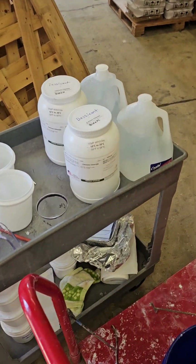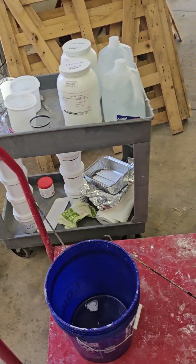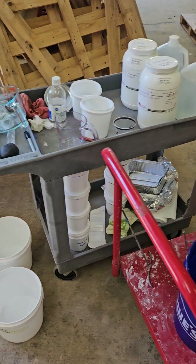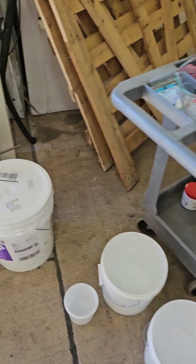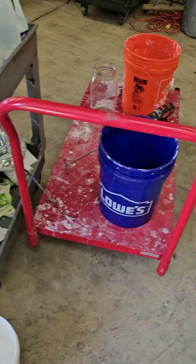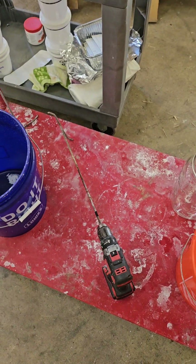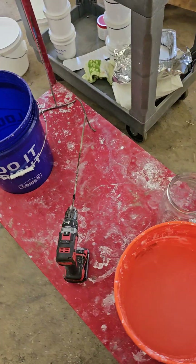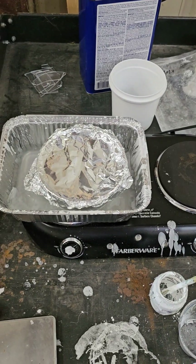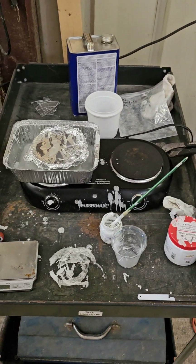I'm not a chemist. I have no background in any of this, but this is my setup here on the loading dock for mixing the chemicals needed to make the microspheres. I've basically just been mixing them with this paddle mixer welded out of metal. Over here I have the acetone dissolving the acrylic, and I'm making a huge mess of everything.